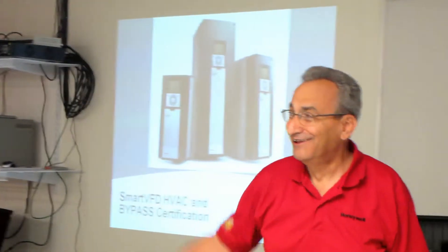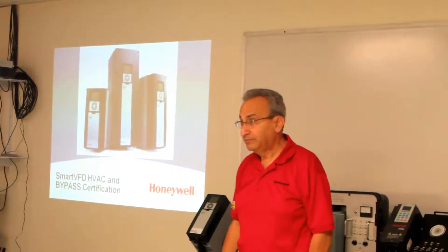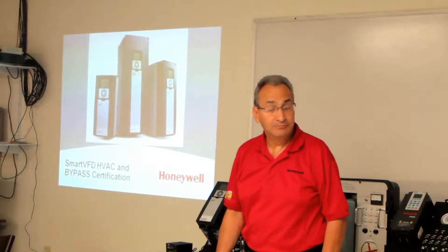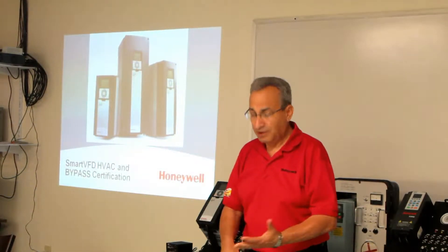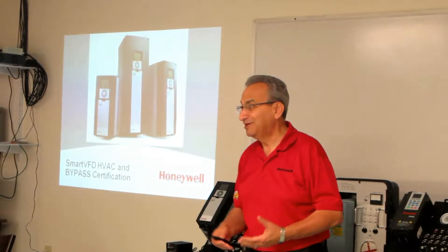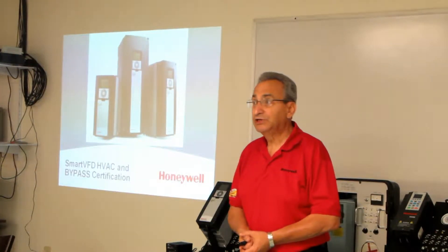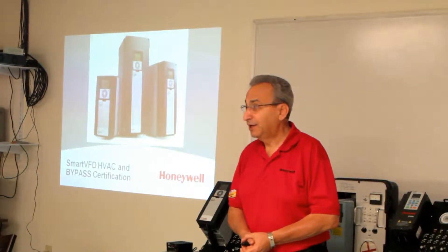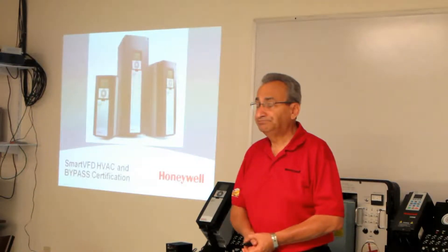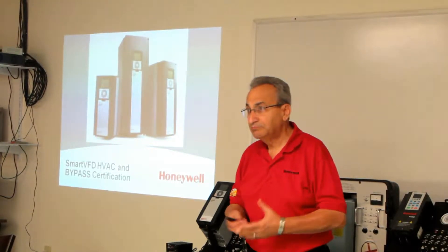Good morning. I'm Steve Amato with Honeywell. I'm the distribution rep for the commercial side. For those of you who know Tom Giorgio, I'm his commercial counterpart. I handle the entire commercial line, everything from clean safeguards to UDC. That means I'm a generalist, not a specialist. I've been with Honeywell 36 years, so be kind. I cover Ohio, Kentucky, West Virginia, Western Pennsylvania, Michigan, Indiana — a pretty large area. So I'm your guy if you need help with the basic stuff.